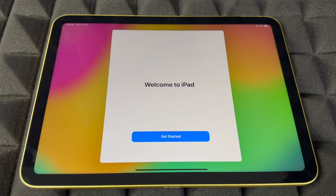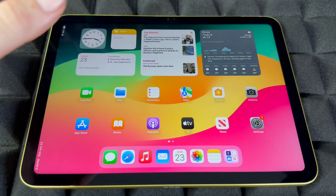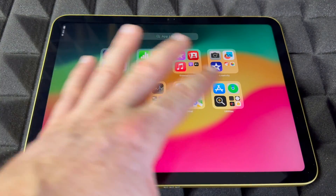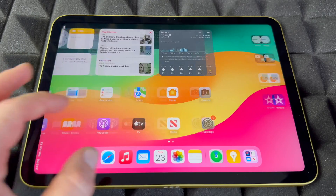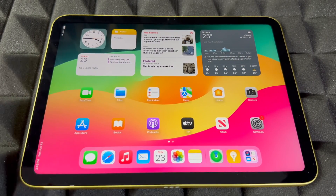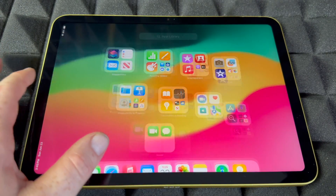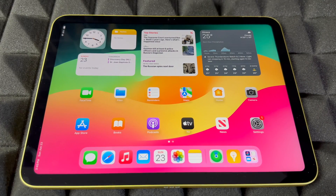Hit Get Started and you're all done. These are all the apps that come included with a standard iPad — the latest version. You'll see all the pre-installed apps and can open folders. For any social media apps, go to the App Store — most are free. You will need an Apple ID to download apps from the App Store.